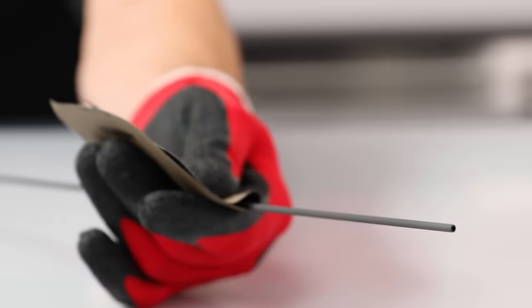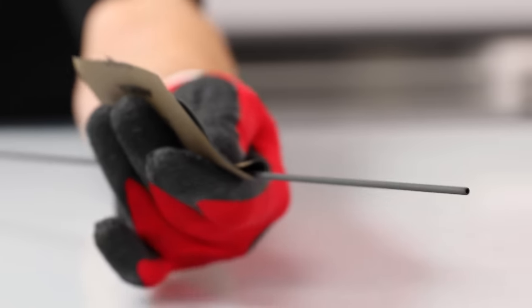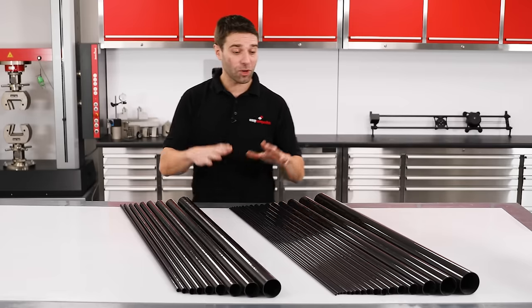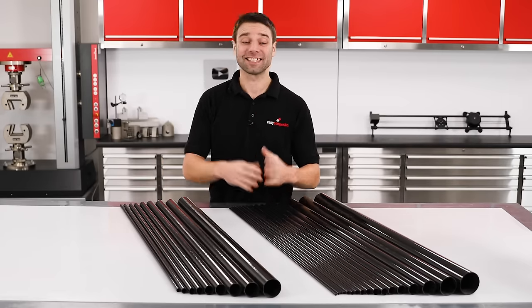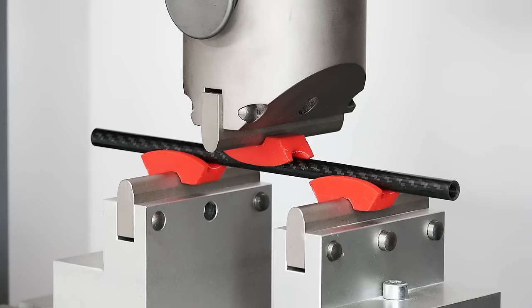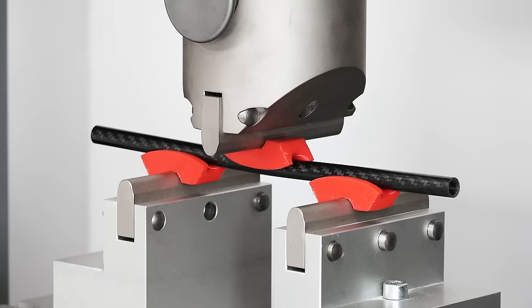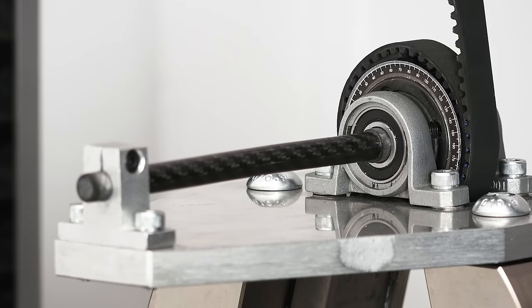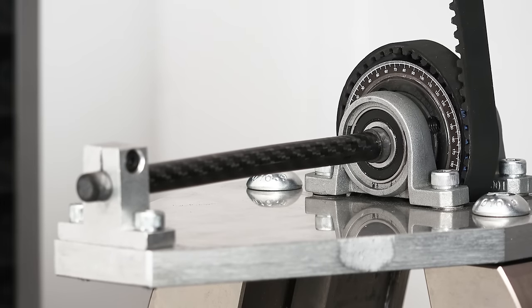Turning now to the roll wrap tubes: we saw from tension and compression tests that these performed almost as well as the pultruded tubes. In the 3-point bend test, the crush strength provided by hoop-direction fibers really makes a difference, and likewise in the torsion test that hoop reinforcement provides significant resistance to shear and splitting. While weight for weight these hoop fibers do sacrifice a little longitudinal strength and stiffness, they add a lot of what we sometimes call real-world strength, making them more suitable for a wider variety of loads.